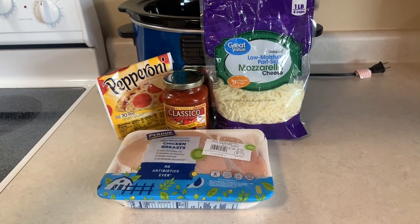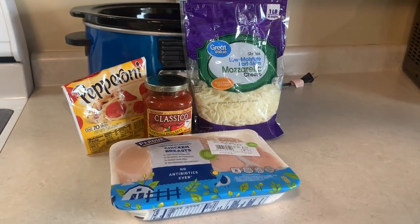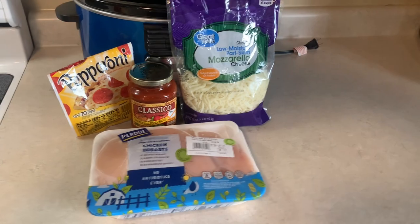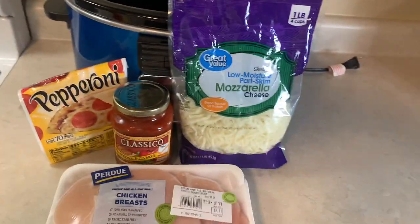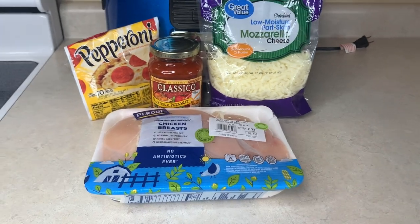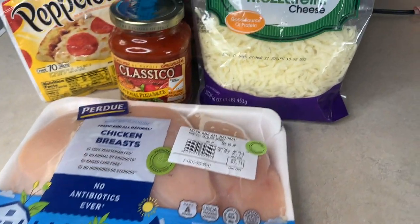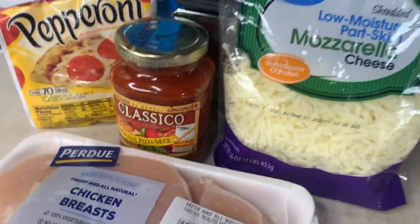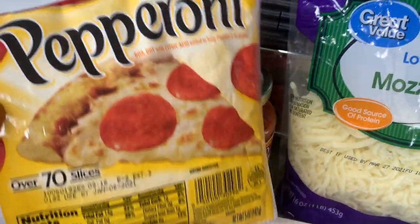This next recipe is also only four ingredients — or five if you count the Italian seasoning — so it's super simple. It's pizza chicken, and you can get creative with toppings. I made it pepperoni with cheese, traditional pizza chicken style. I'm using chicken breasts cut in half, mozzarella cheese, a jar of pizza sauce, and some pepperonis.